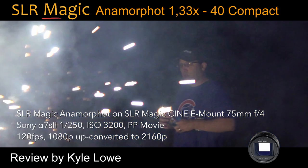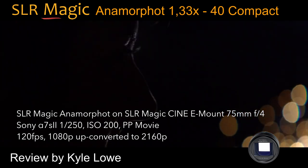I love the look of old anamorphic films. They feel epic, and I'm excited to use this adapter on my own projects.